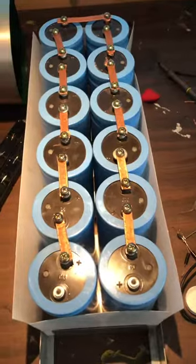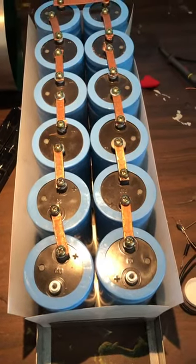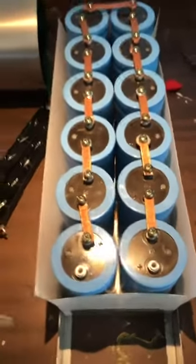So I can make three of these, which would give me approximately a 12 kV cap at about 170 microfarads. So quite a large capacitor.